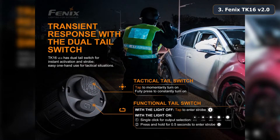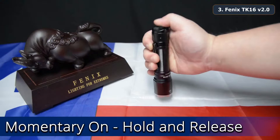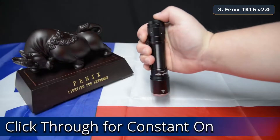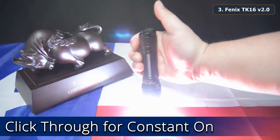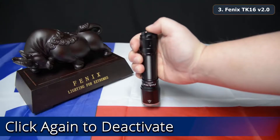Here is the operation for the TK16 V2. The tail switch is two-stage and can be held for momentary on, meaning the flashlight will deactivate when the pressure is released from the tail switch. The tail switch can then be fully depressed past the click for constant on. Press again past the click to deactivate the flashlight.